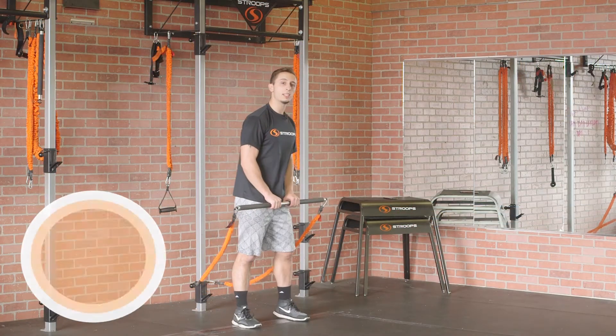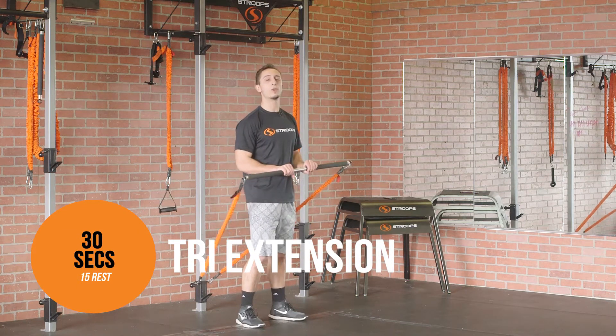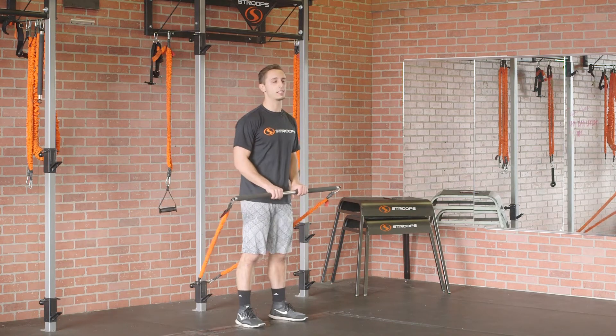For move number three, you're gonna go with a low anchor point, two Slastix, and you're gonna do an overhead tricep extension. 30 seconds of work, 15 seconds of rest. Let's get going.